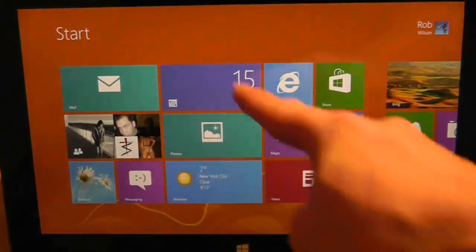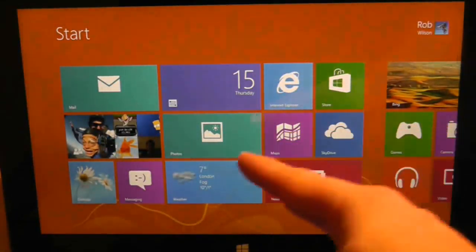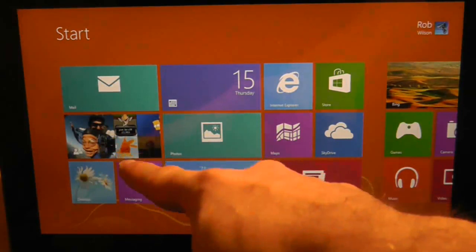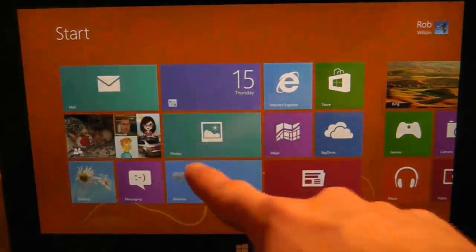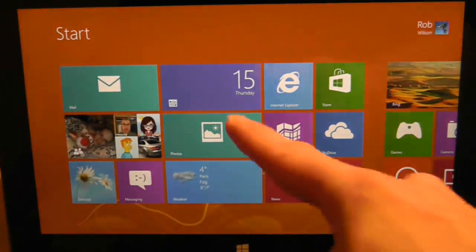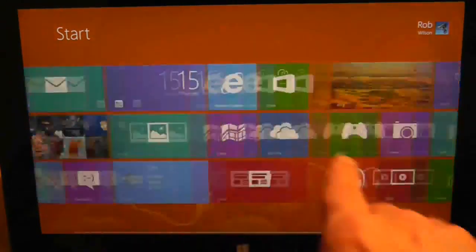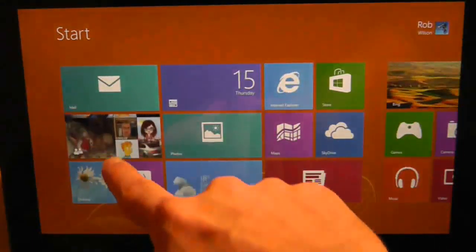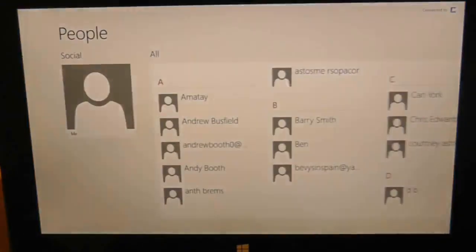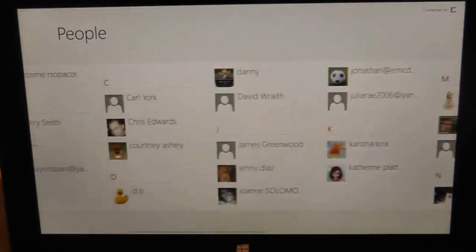I'm just going to do a swipe and see how nice this feels. That's pretty smooth - very nice. Let's press on here and see where all these pictures are coming from. It's taken them from contacts, but the question is where - I think it's probably taken them from my email addresses. So that's fairly quick. The first question I ask is how do I go back? Because there doesn't seem to be any obvious way to go back other than the capacitive key here.